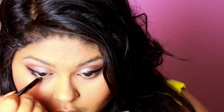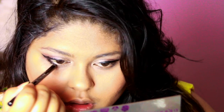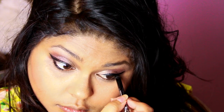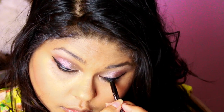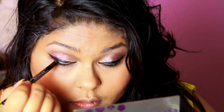I'm getting the Rimmel Scandaleyes Waterproof liner again, this time going along my lower lash line and into my waterline. Normally you'd be using a mirror with both hands free — I always feel I have to mention this because I'm using one hand while filming, which is really hard with a pencil liner. Make sure you're using a mirror and pulling your lower lid down to apply the liner straight onto the waterline.